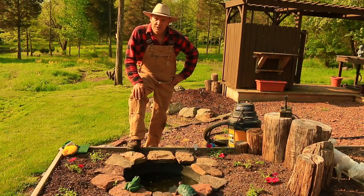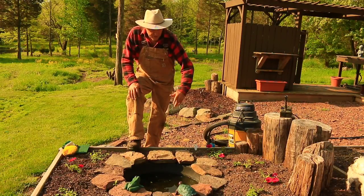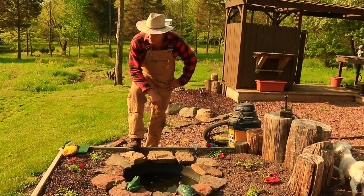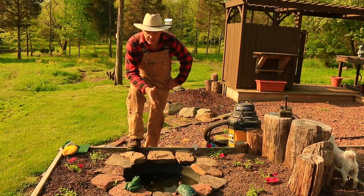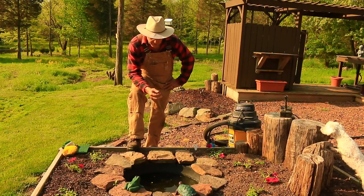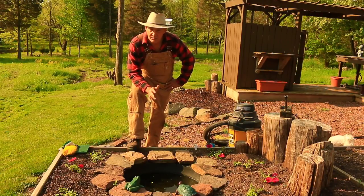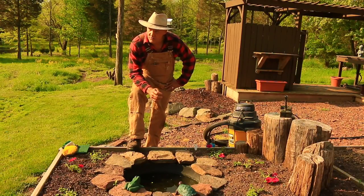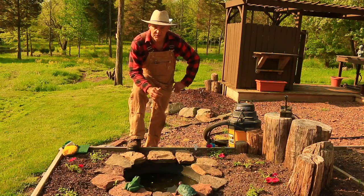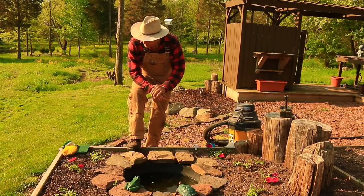If you noticed in the introduction of my garden videos, I have this garden fountain here on display. I just planted some wave petunias — the purple variety — around it, so it's time to clean this out. Over the winter I didn't cover it with anything; it's still filled with water, leaves, and dirt. It was 57 degrees this morning here in Pennsylvania, but I love this type of weather.